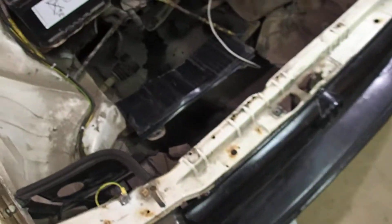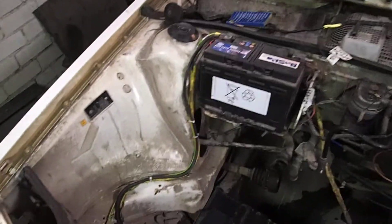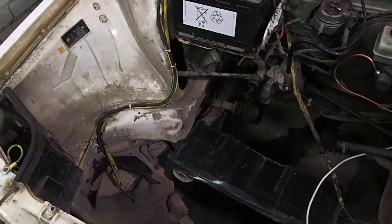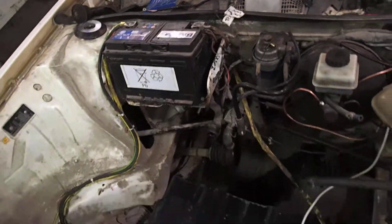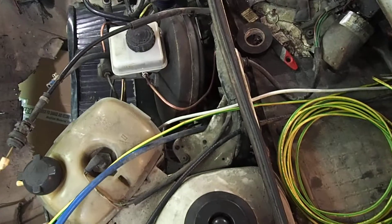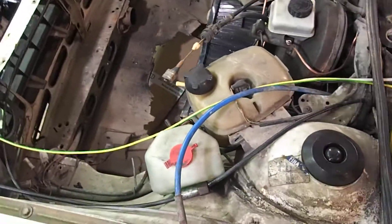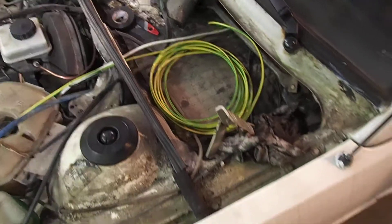Meanwhile, I started working on wiring — pain in the ass — but I tied it up on this side so it's really neat now. I prepared the glow box cable to be installed, as well as routed three more cables from inside, actually four wires. The white one is the signal cable for the gauges, one thicker wire — I think it's four square millimeters — there's four for anti-fog lights and the other one for extra lights.